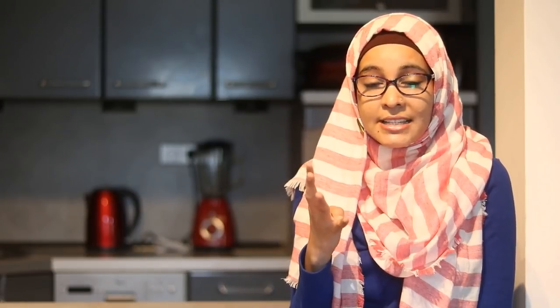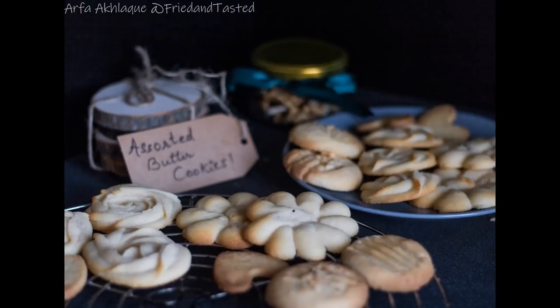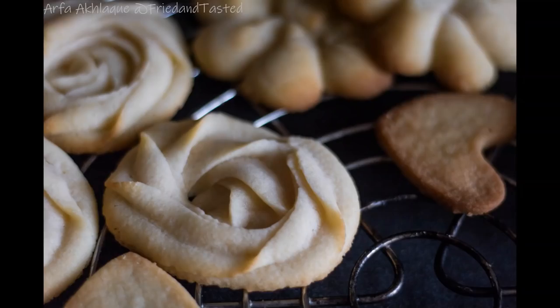Making these eggless butter cookies would be an amazing gift, because with the same dough you can make a variety of cookies. I'll be showing four kinds, but just add some nuts, chocolate chips, or cranberries, or dip the cookies into melted chocolate and you can end up with ten kinds from the very same dough. I've made it eggless so anyone can eat them, and they can be prepared in exactly 20 minutes. If you like this video, press the like button, comment below, subscribe, and share it with others.